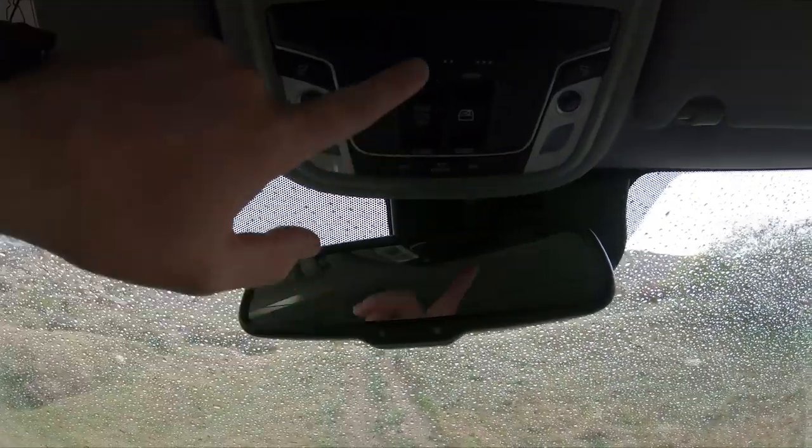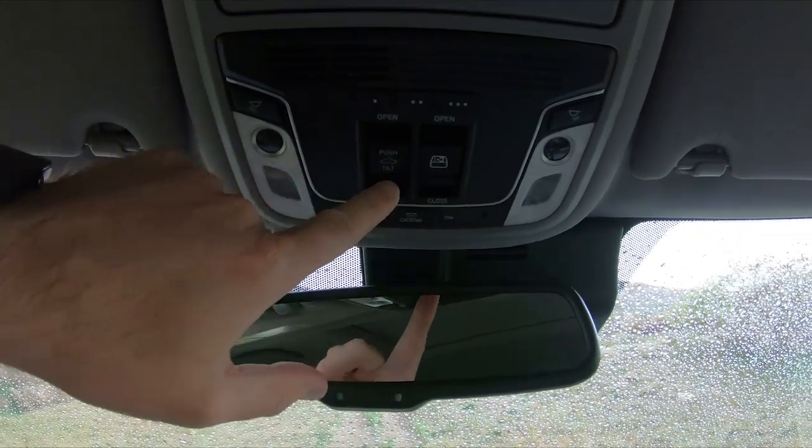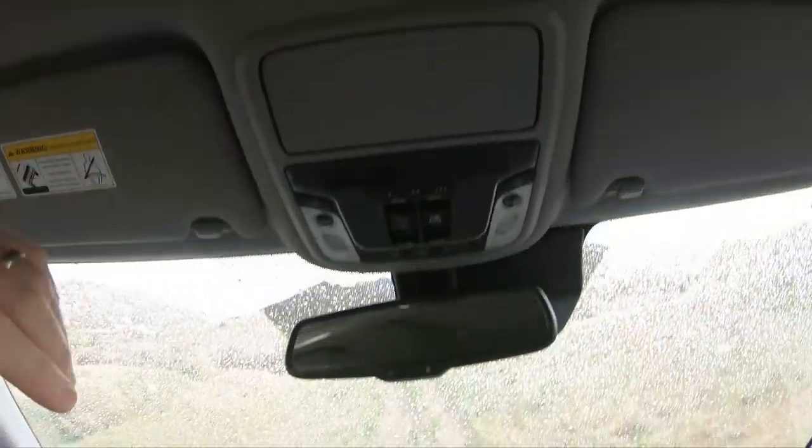Up here you have the garage door openers, the lights, and whatever. Then the rear window and sunroof — it's raining right now, so we'll keep it closed.